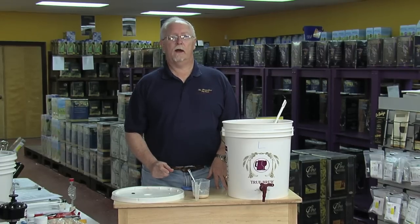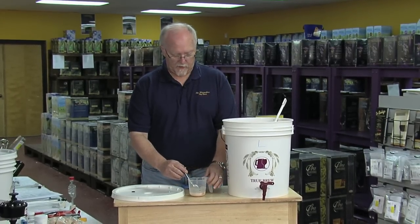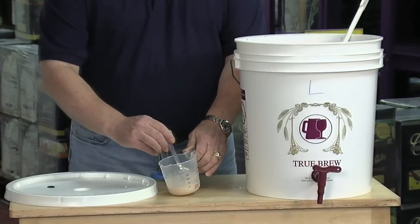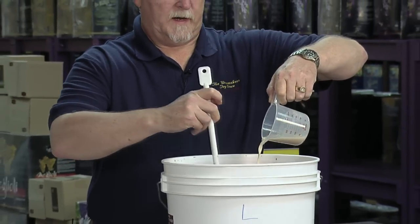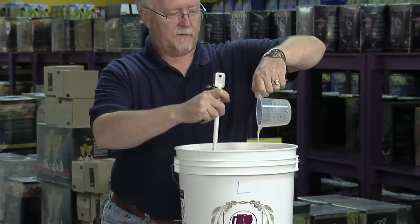Now we're going to add our rehydrated yeast to the Must to start our wine. We're going to take the yeast and gently stir it, then add it to the Must and stir as we add. We want to get the yeast suspended throughout the Must.